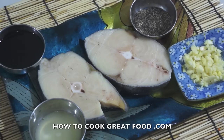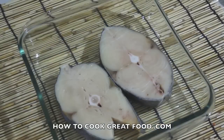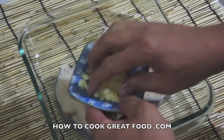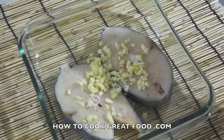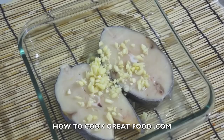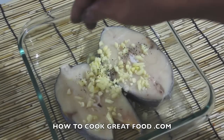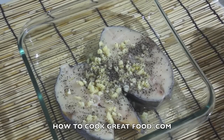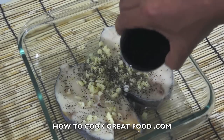There are three stages we will do: first the marinade, then we will marinate our fish and do the frying, and then the last stage of cooking. So let's start our marinade. First, our garlic, lime juice, ground black pepper, and the soy sauce.